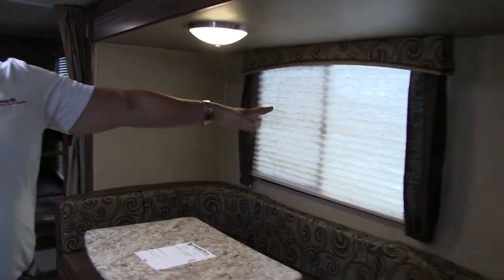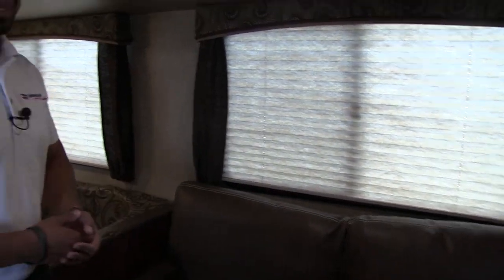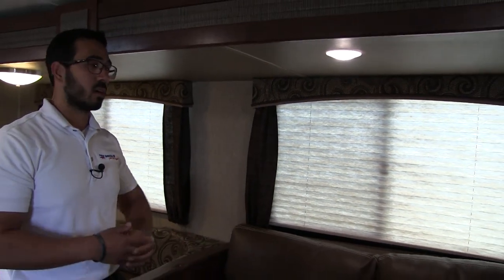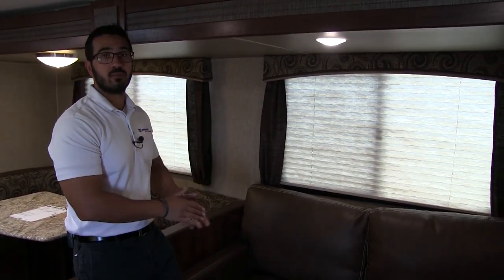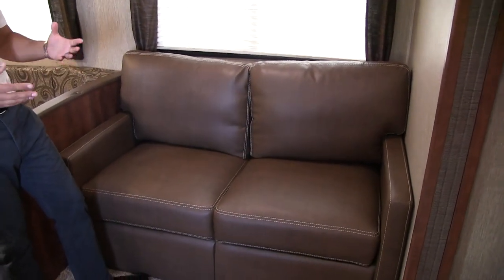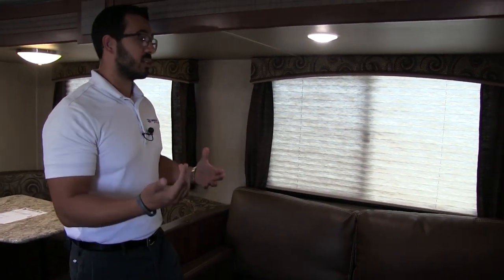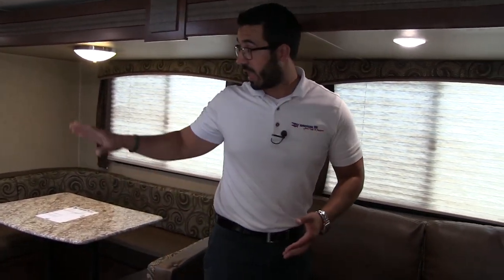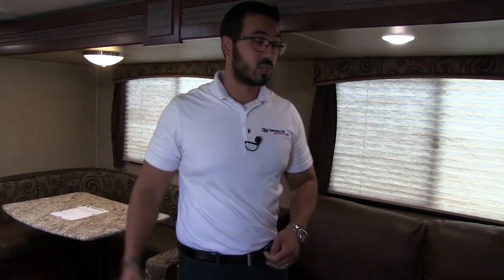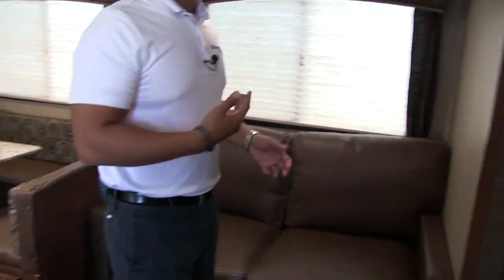Up top are two large windows letting in a lot of natural light. Passport changed from a jackknife sofa to a tri-fold sofa about six or seven months ago. It's a bit heavier, which is why they were initially reluctant, but it's a great addition — extremely comfortable to sit on and makes a very comfortable bed. So in terms of sleeping capacity, you have the two bunks in the back, two adults on the U-shaped dinette, and another two adults on the tri-fold sofa.